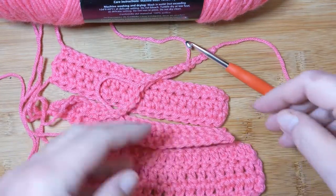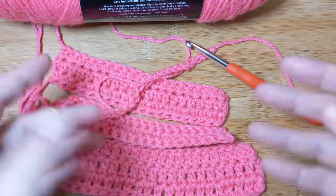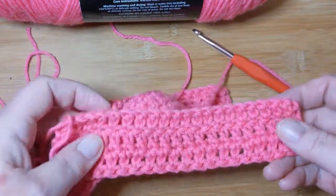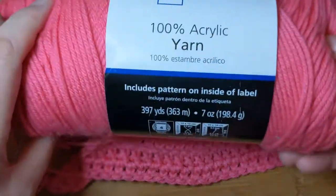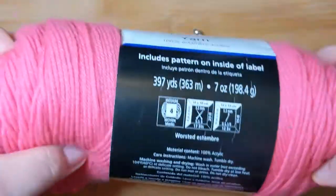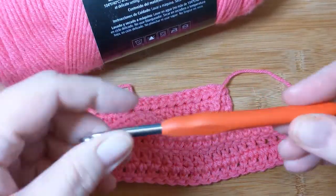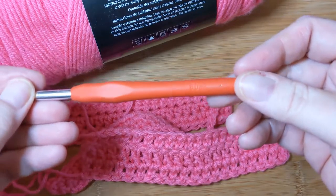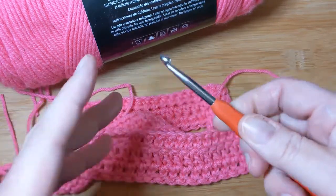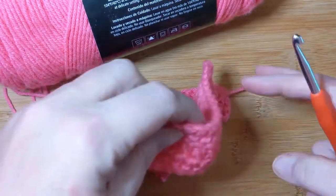Hello everyone, welcome to Crochet Life and Stuff with Deborah, with a little bit more crochet from the beginning. Today all you're going to see is some pink yarn — for those of you who hate pink, so sorry, not sorry. It's a four-weight yarn, easy to see. This is a Mainstay 100% acrylic yarn, a huge ball I got at Walmart. It recommends a 5.5 millimeter hook, but I'm using a six — a cheap hook I've had for about a year, since I've only been crocheting a year. It's similar but not the same as a Clover or Boye.